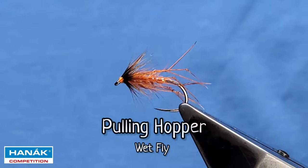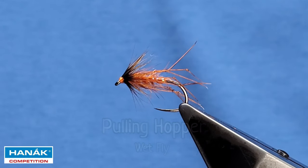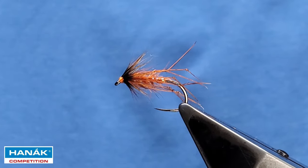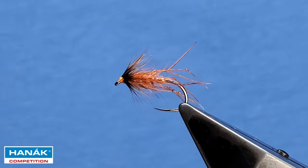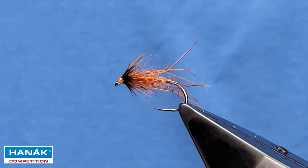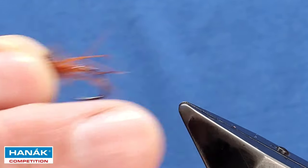This is the first request I've had for a fly to be tied for YouTube, so you can thank Yusef Dar for asking how to tie a hopper. At Yusef's request, it's a pollen hopper. I tend to fish my pulling hoppers on a medium wire gauge hook — this particular one is the Hanak 230 BL on a size 12.